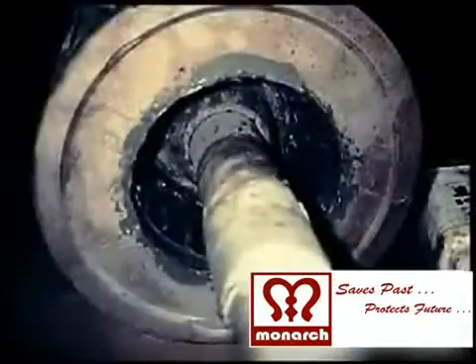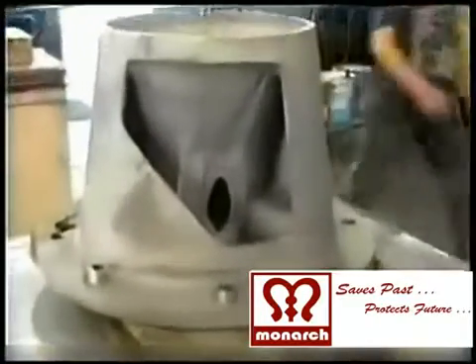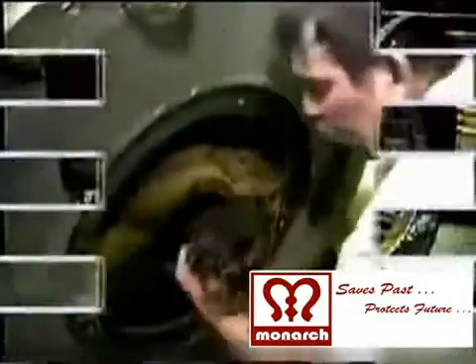These defects in the pump impeller, pump casings and pump shafts can be restored, rebuilt, reclaimed and repaired with applications of Monarch's Save-Past metal reclamation putties and sticks.